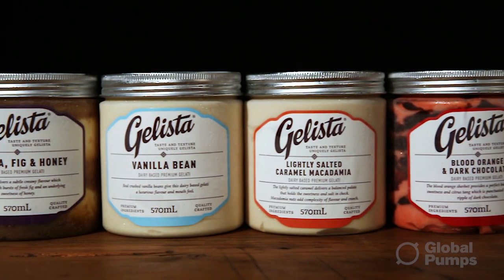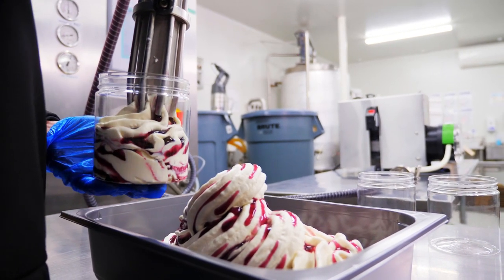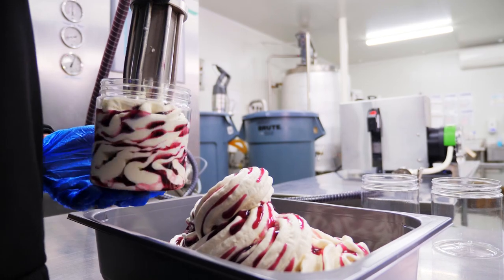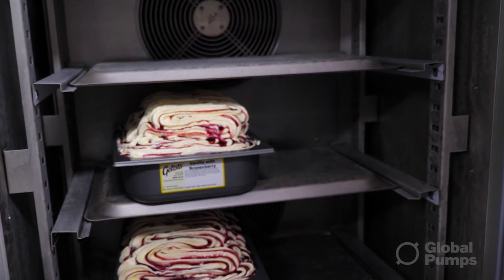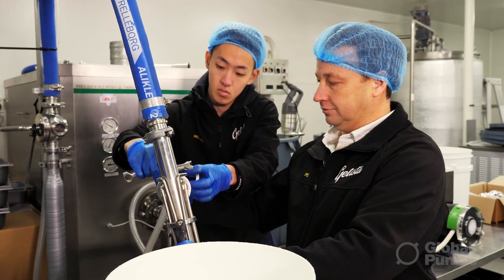At Gelista we make premium gelato and ice cream products. Our business was growing and we were putting our ripples into the gelato by hand. We had problems getting the right consistency and the right quantity in each container, so that's when we had to seek out a better solution.